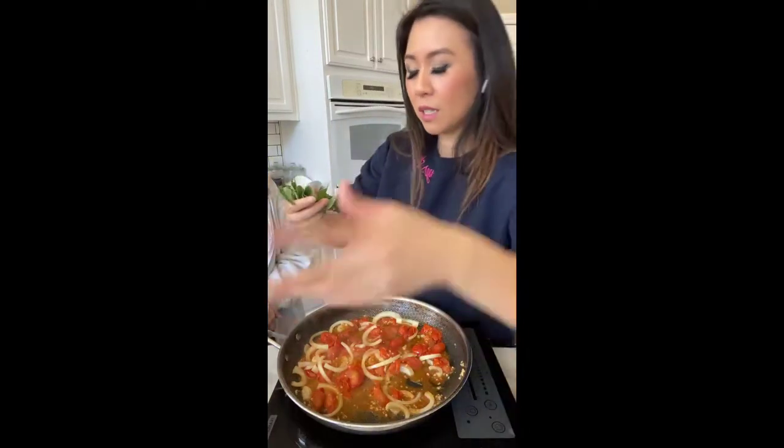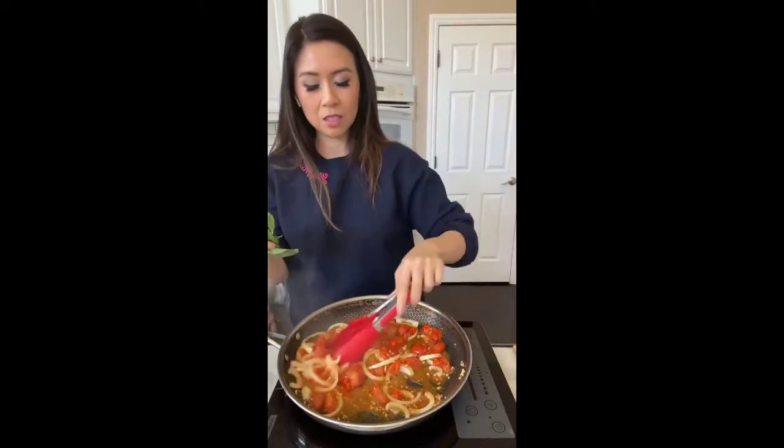Oh I meant in the pot — I'm sorry honey. So I guess we could cut it but my cutting board's right there, so I'm just gonna tear it.